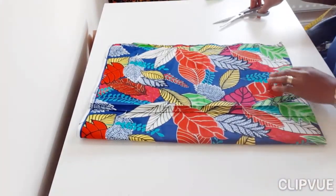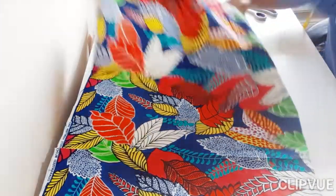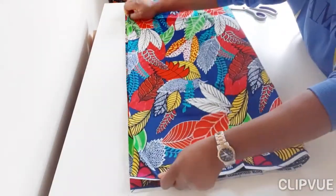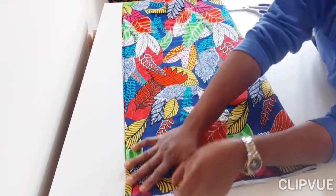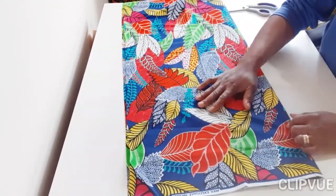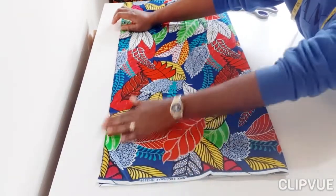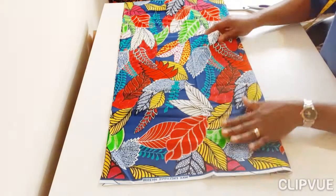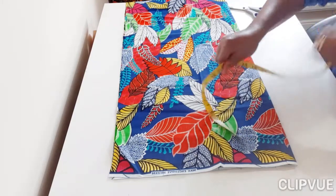Now that I've cut, I'm going to divide this again. I don't want bits of pieces everywhere, so I'm going to fold and cut. You can decide to cut the front piece first or the back — it depends on you. I want to cut the back first, then place that on the front piece. So this is the back.